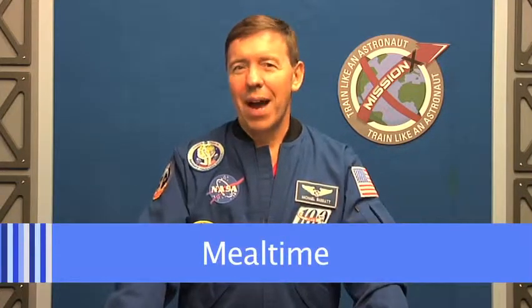Hi, I'm NASA astronaut Michael Barrett and you're watching Mission X, Ask an Astronaut. Today's topic is one of my favorites: meal time. How do we eat in space?